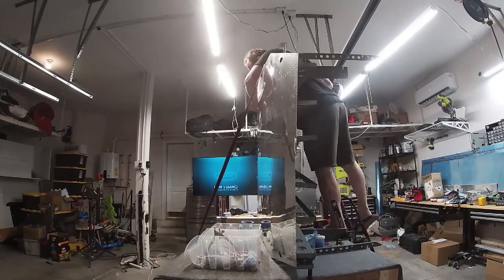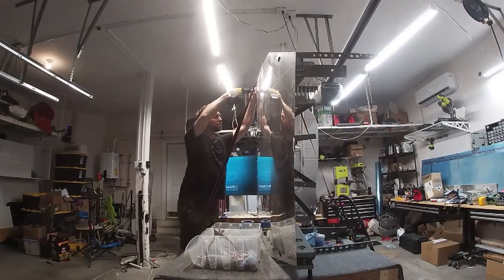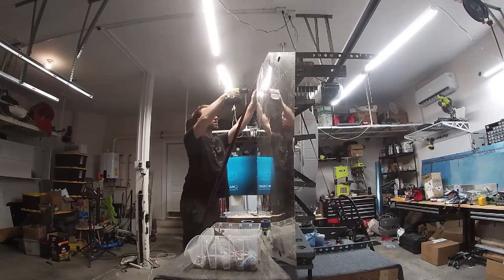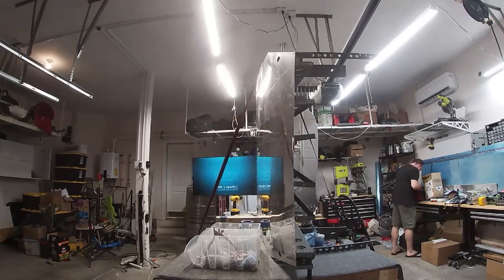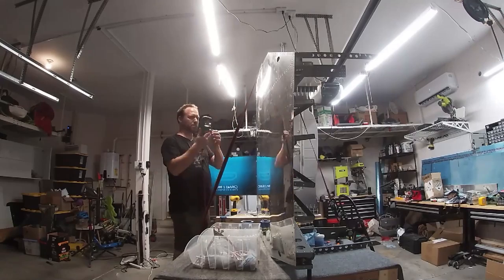I attribute the slow pace to my unskilledness — just going so slow, riveting just a few of these rivets. There are also parts you've got to take off and put back on. Just doing a nut plate took an hour. It helps when all your tools are in the right place.